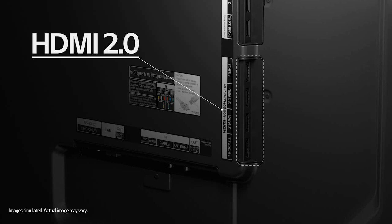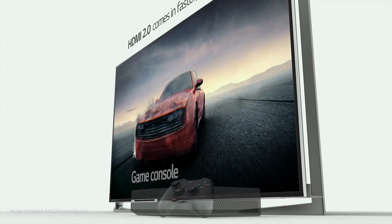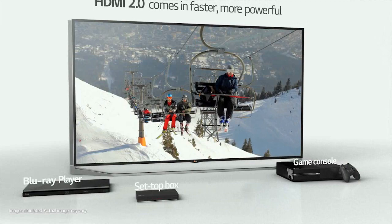To be able to see these high frame rates, that's where HDMI 2.0 comes in — the new standard in video connectivity. It's faster, more powerful, and it also works with all your current HDMI products.